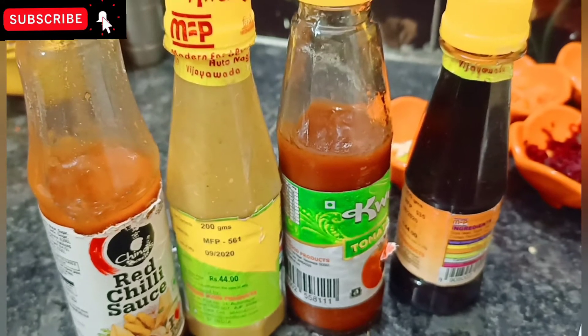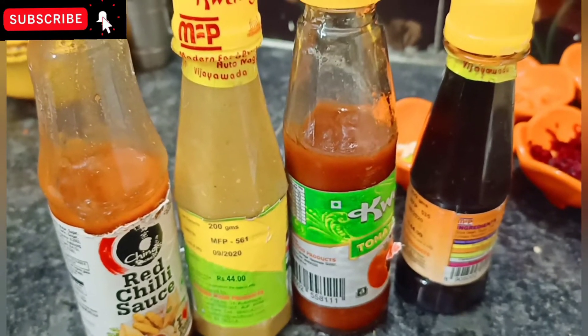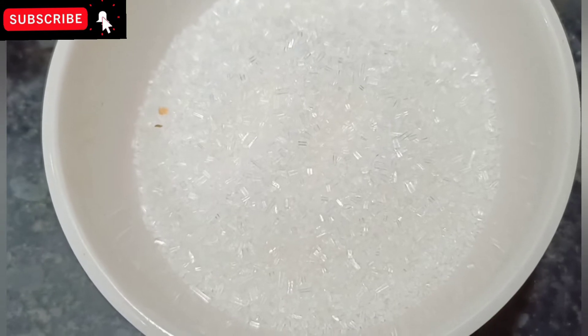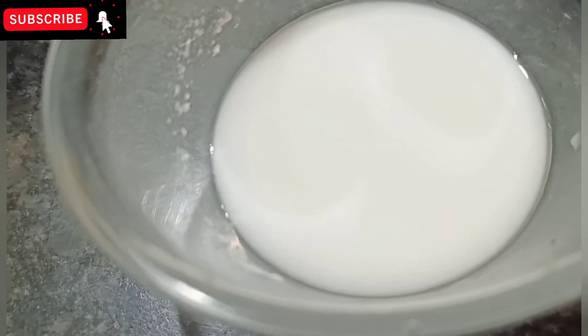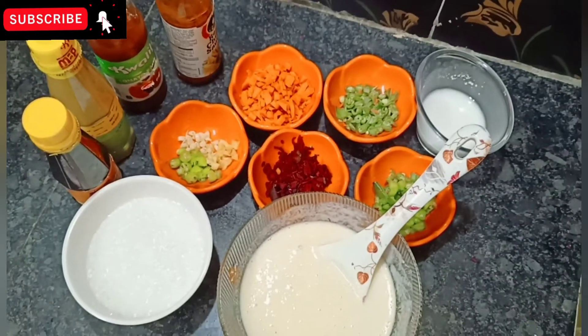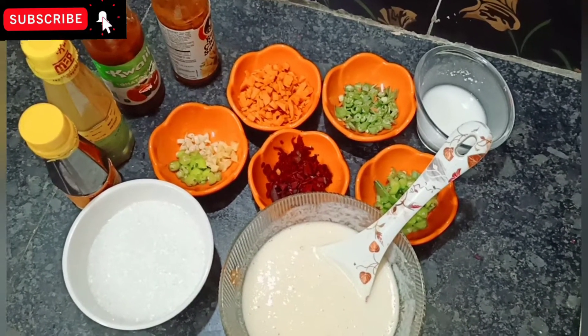You can add red chili sauce, soy sauce, green chili sauce and tomato ketchup. You can add 2 tablespoons of cornflour.